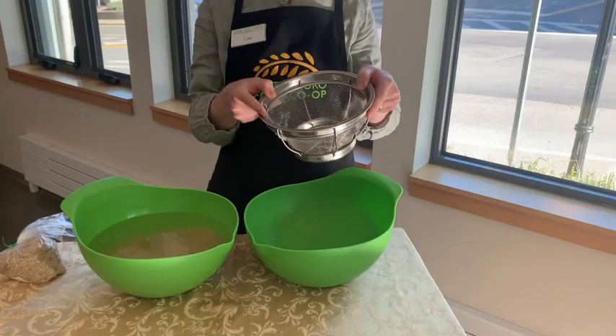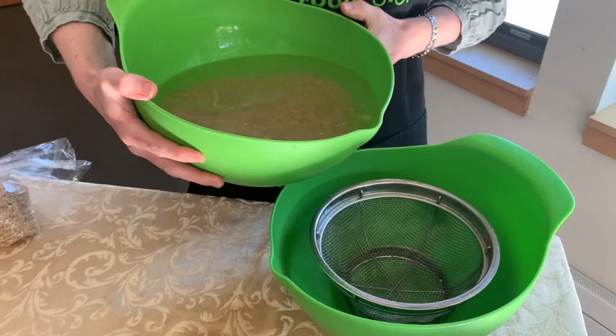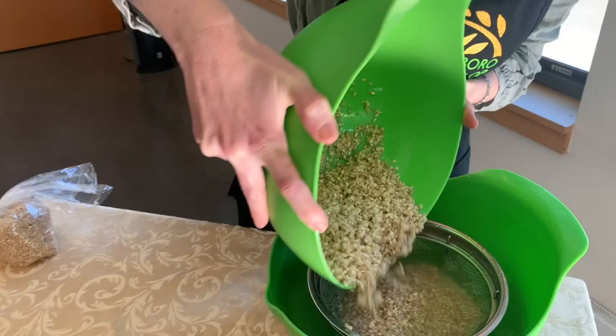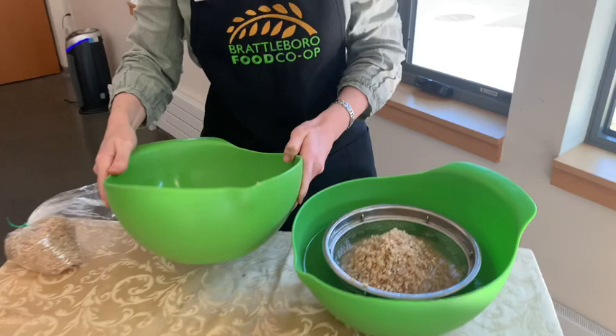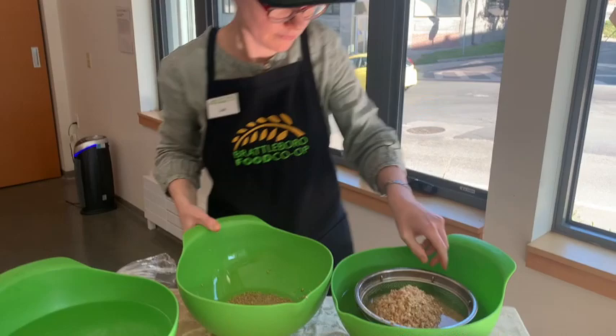The tool I found most useful for draining rice is this little strainer. It's made by Harold Import Company — a stainless steel mesh strainer — and we can order those at the co-op; we might carry them sometime soon. I'm just going to pour this through and get a little more water just to clean out the bowl.